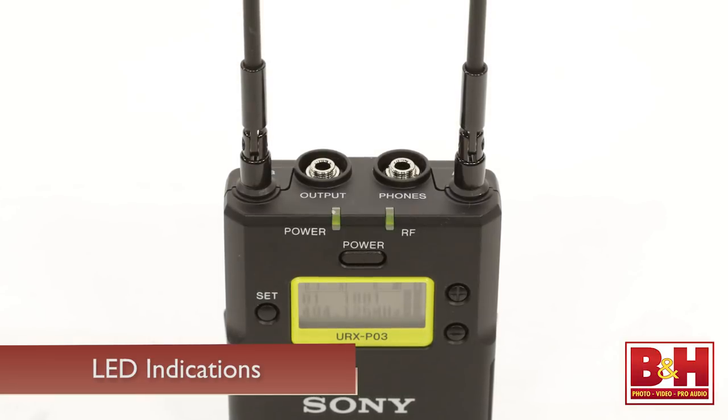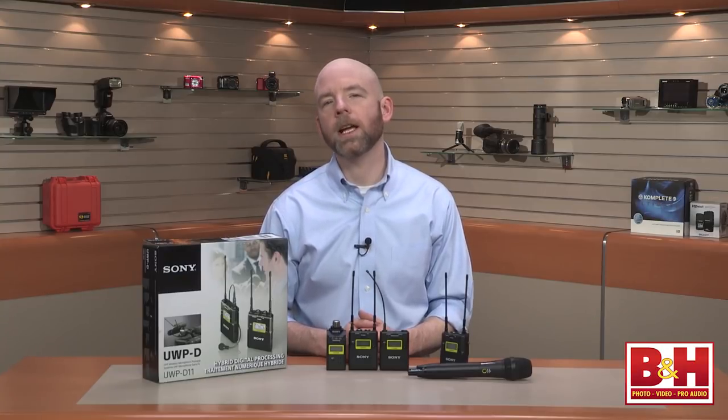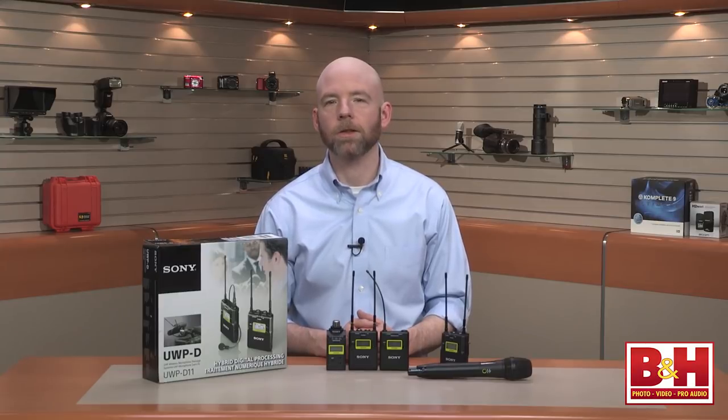LEDs also indicate RF problems, audio signal, and battery life at a glance. The UWPD series is an analog and digital hybrid designed for improved sound technology — basically, it uses a digital rather than an analog compander, first on the transmitter end to compress the signal for transmission via UHF, and then on the receiver end to expand the signal. The improved sound quality is most noticeable on short, transient sounds that are reproduced better on a digital compander than an analog one.